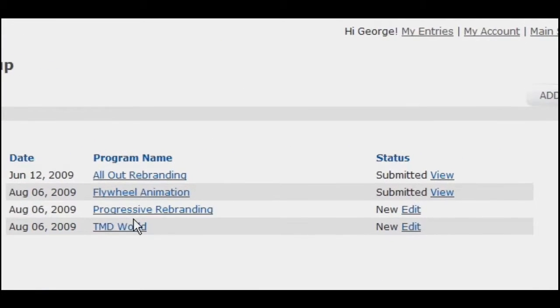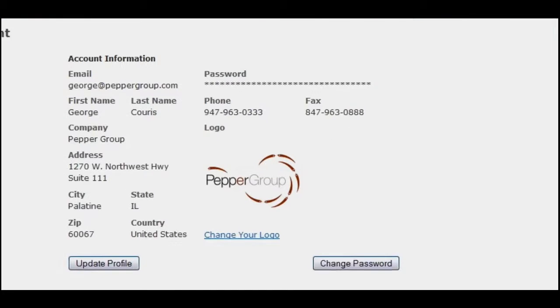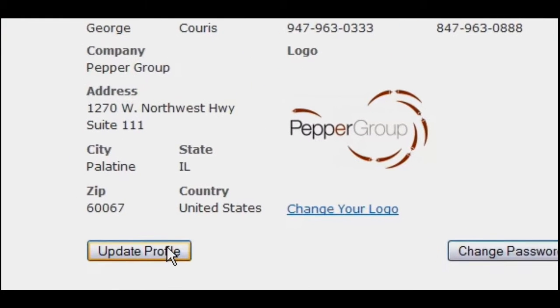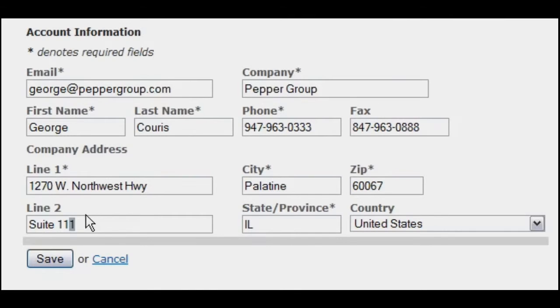Then they'll be able to submit as many entries as they like under the single username. Applicants can change their account information at any time, so you can focus on other aspects of your program instead of making small tweaks for them.